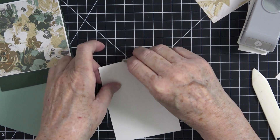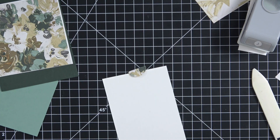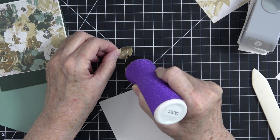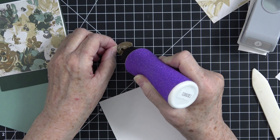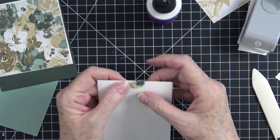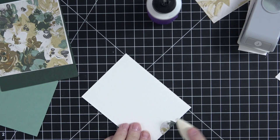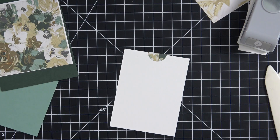You can measure if you like, but I'm just eyeballing it. It just gives you a little place to grab so you know to pull the slider. I'm going to take some liquid glue, put the tab on at the top, eyeball-center it, and once you get it where you want it, give it a good press.